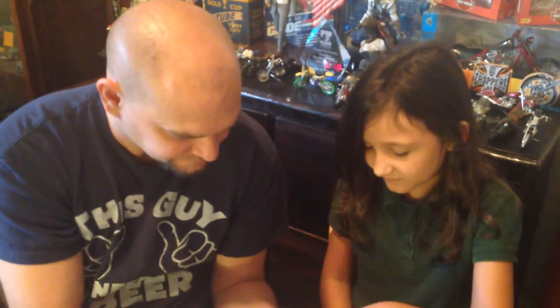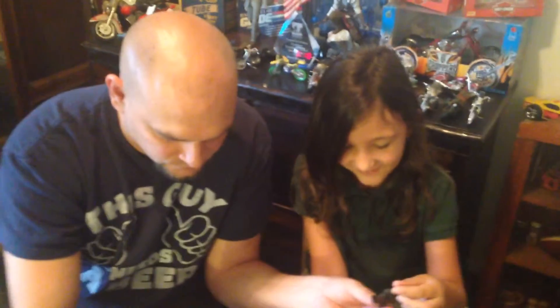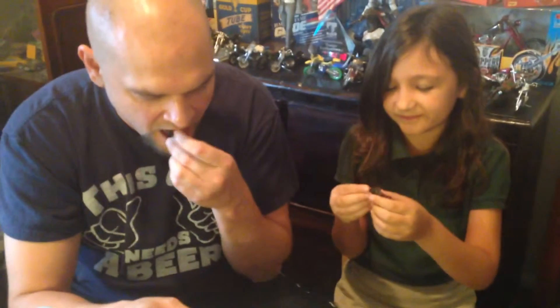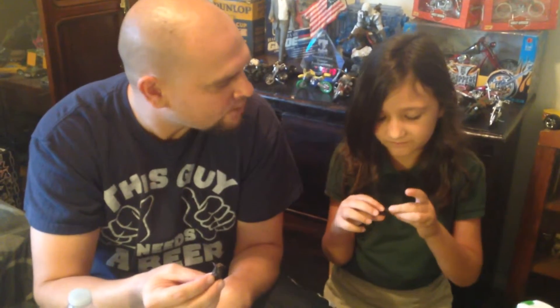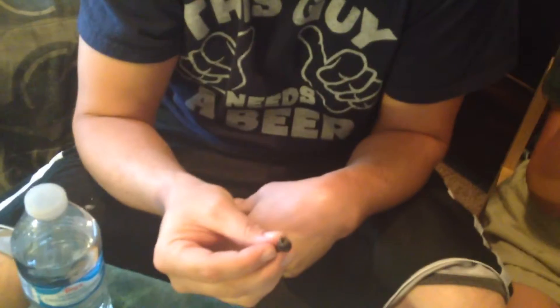Torso. Good stuff! Couple little legs here. So now we have our jungle black scorpions left. Want that one? Start with the claw. Crunchy, huh? Mmm. Good stuff. Good black one.